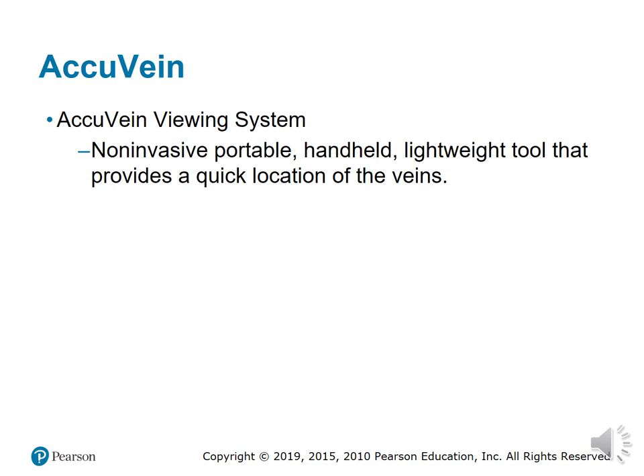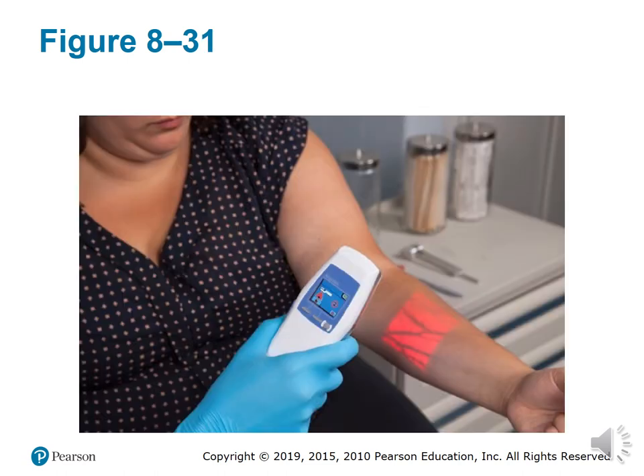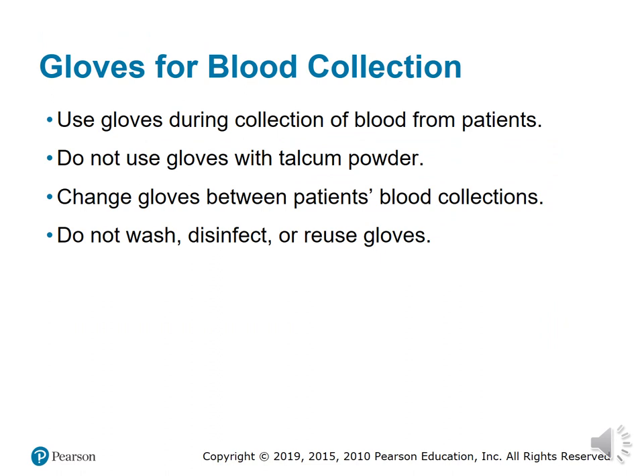The AcuVein is a non-invasive, portable, handheld, lightweight tool that improves patient outcomes for blood collection by quickly locating the vein. The AcuVein uses two lasers — one infrared and one red — that are rapidly scanned over the skin. The hemoglobin in the blood absorbs infrared light more than the surrounding tissue, and the device uses this change in reflection to determine where a vein is located.